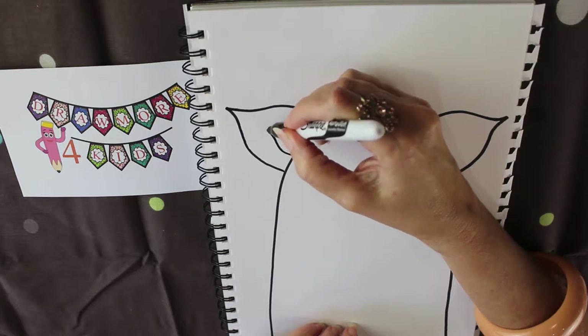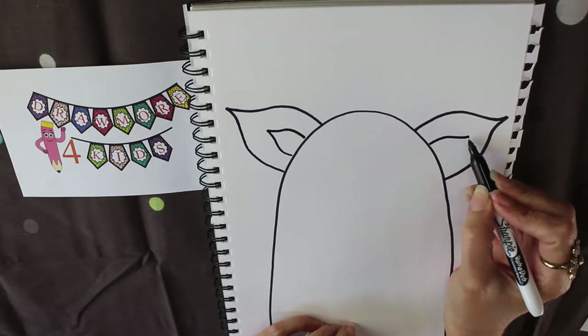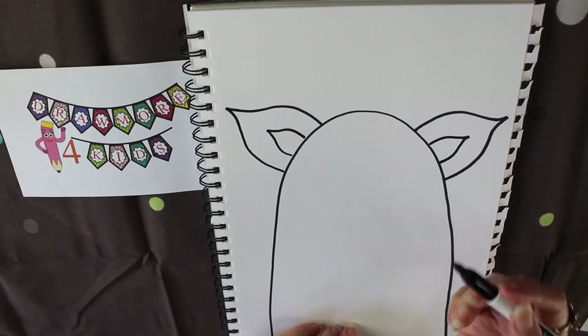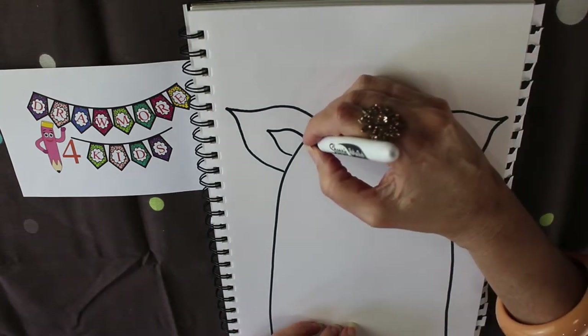Now I'm going to do a similar style on the inside of his ear — that's the part we normally make a different color when we're doing our coloring, in the middle of his ear.